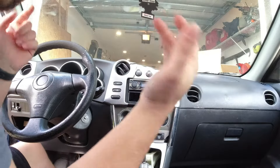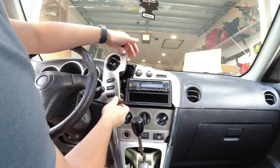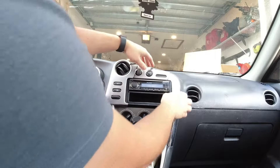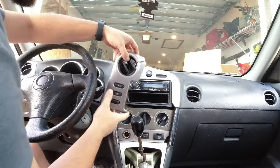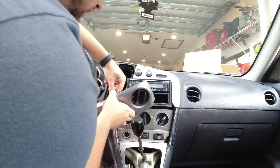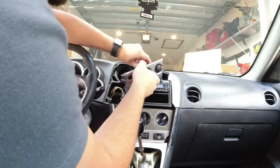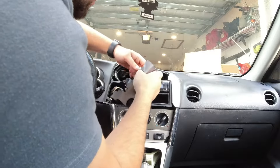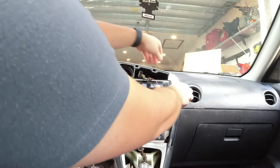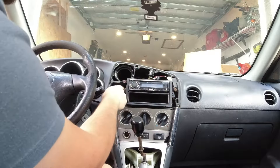Here's my radio — it's already an aftermarket Pioneer radio and my bezel is in about 20 pieces. You will want to pop off your bezel; there are a couple of clips in each corner. Just be careful so you don't break it, because after 20 years these get very sensitive. When you do that, there will be connectors for all the buttons and your other bezel.